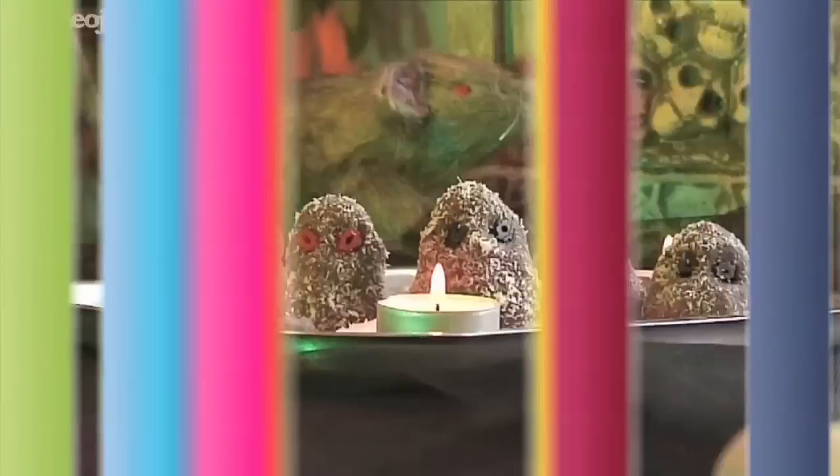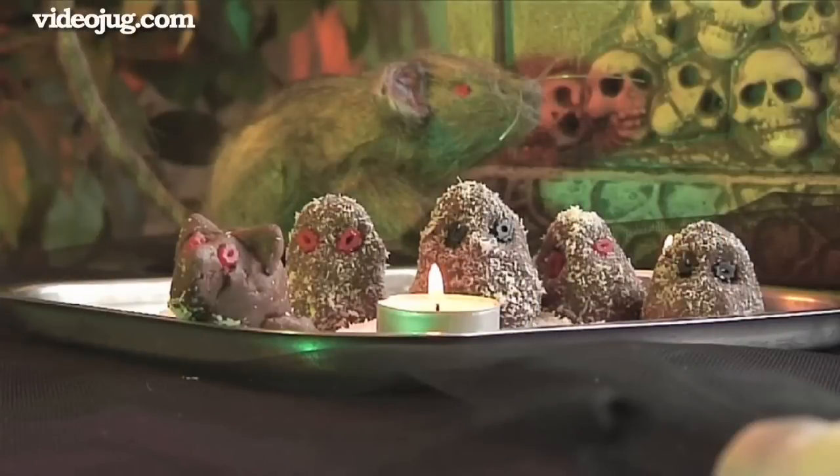Hello and welcome to Videojug. We're going to show you how to make fiendish peanut butter fudge ghosts.